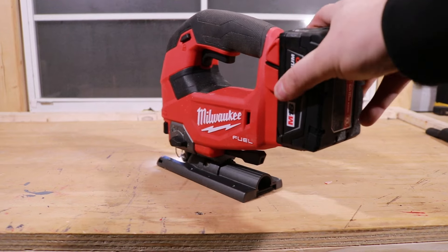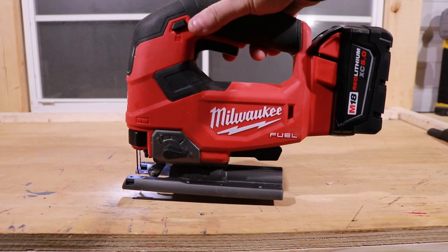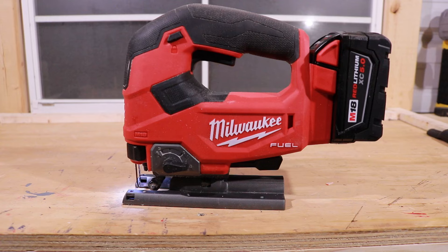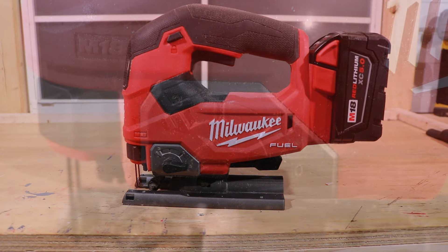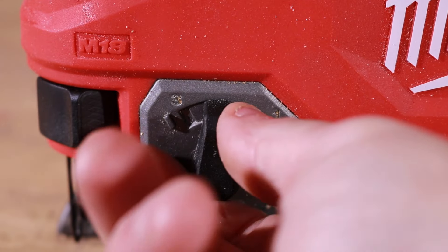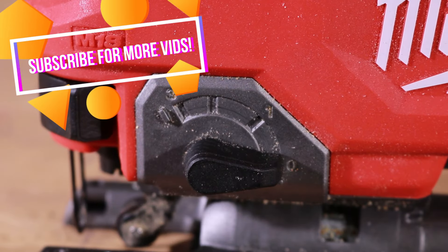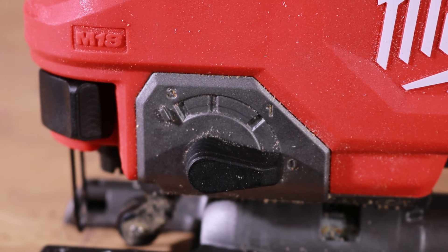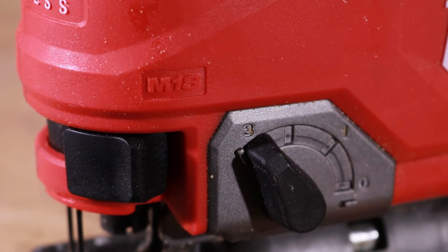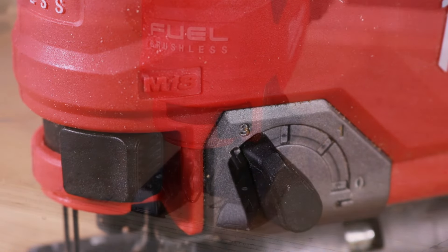The battery goes in the back, stays out of the way. You can go from a 5Ah all the way up to the 12Ah — you're going to add a couple pounds with the 12Ah, but you can run any M18 battery in this saw. As for orbital action, you've got four different modes: 0 is off, then 1, 2, and 3. The orbital action on this is a beast. If you look at the video review we did, it ate through wood like nothing — very, very impressive and powerful.